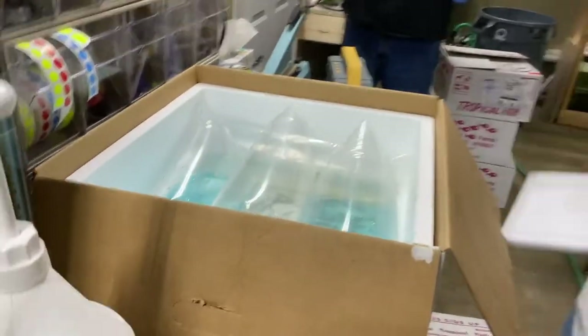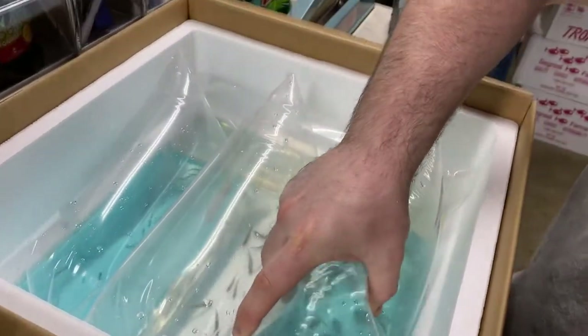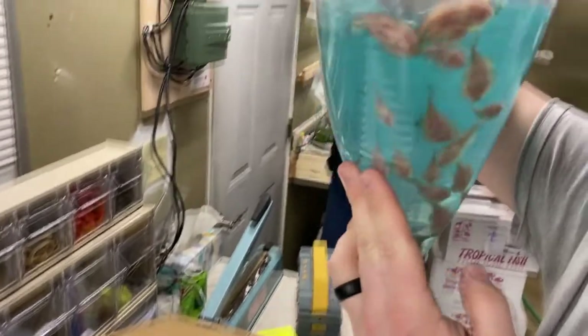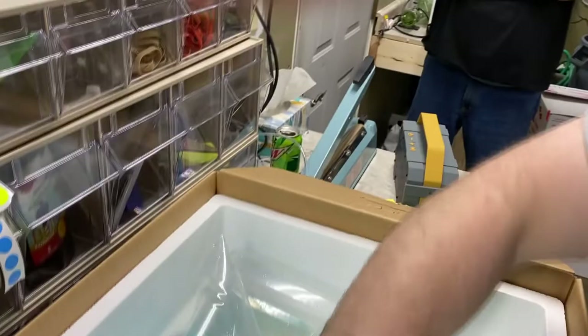So what do we got in box number one? Box number one looks like we got reticulated Hillstream loaches. They actually all look good — I don't see any issues. Yeah, they look real good. That's a good thing. Let's see what else we got.